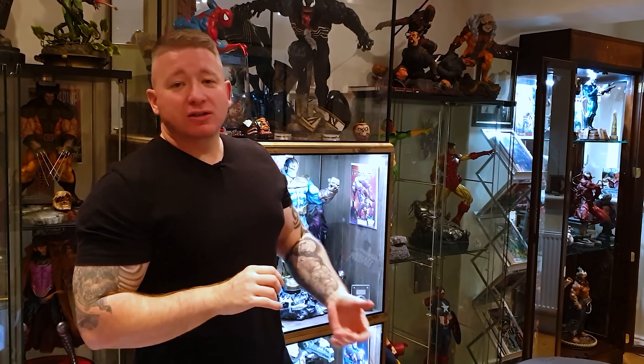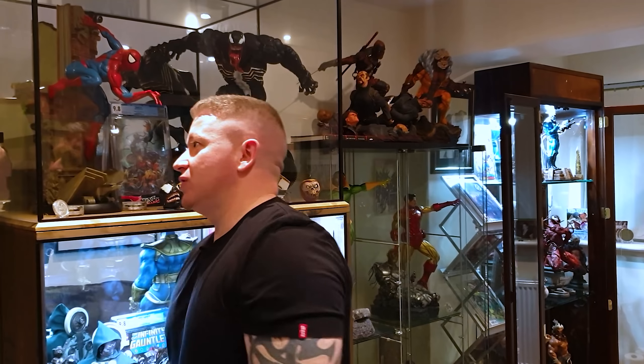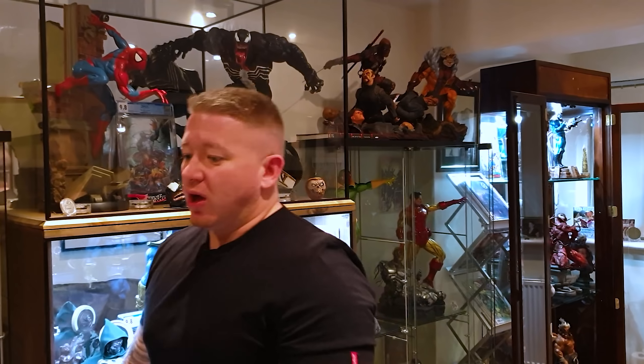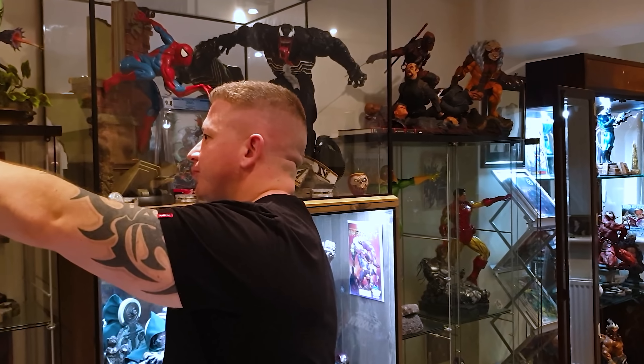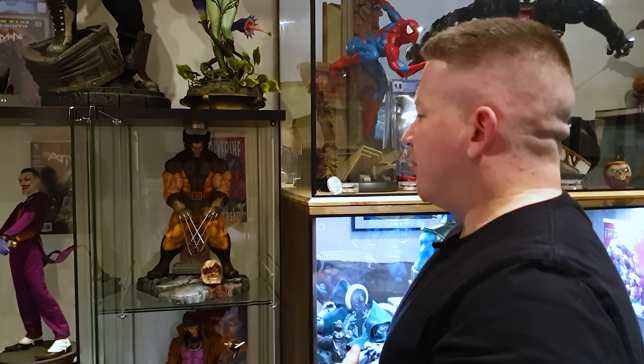I've opened everything up already for you so that we don't have to waste too much time. As Andy Fusco told me when he came around recently, he said it looks a lot bigger on TV. A lot of people ask me about how I set these up and how it works, so I'll go through it briefly with you.